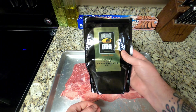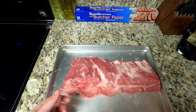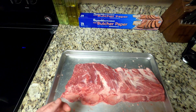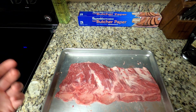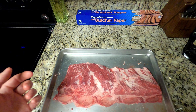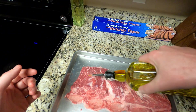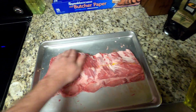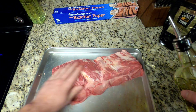Today we're using Oak Ridge BBQ's Carne Crosta steakhouse rub. It's got some coffee bean in it and gives a really deep, rich flavor that goes really well with beef. Before you put your rub on, some people use a binder — you can use mustard, olive oil, even worcestershire. Today I'm going to use some olive oil, just a light coat to give some moisture and help the rub adhere.